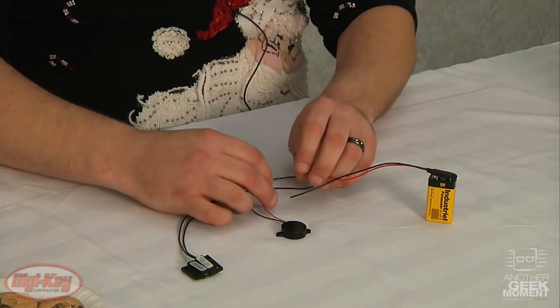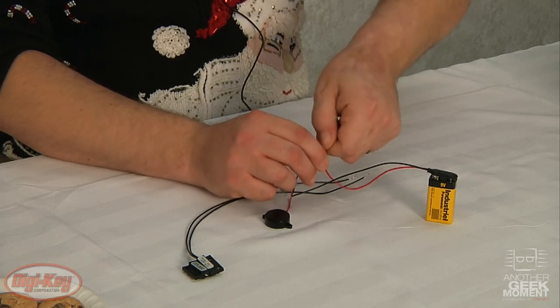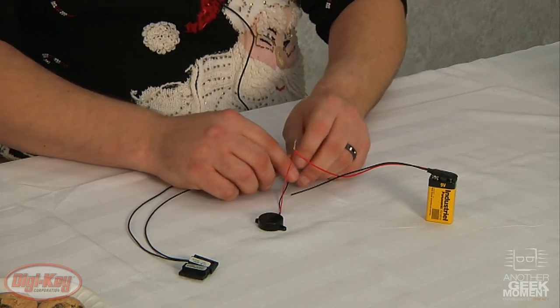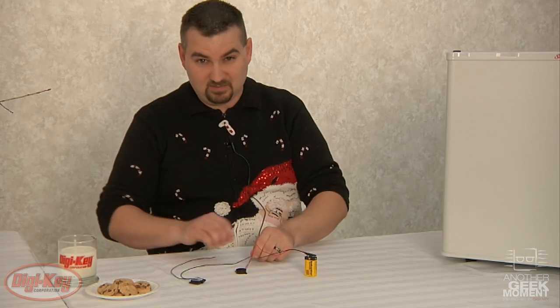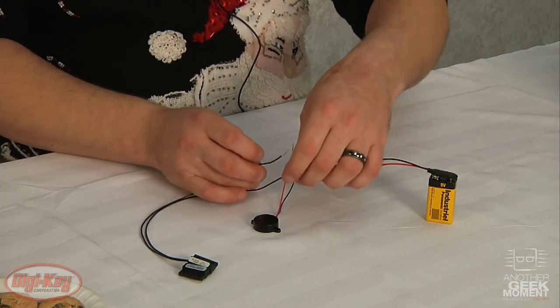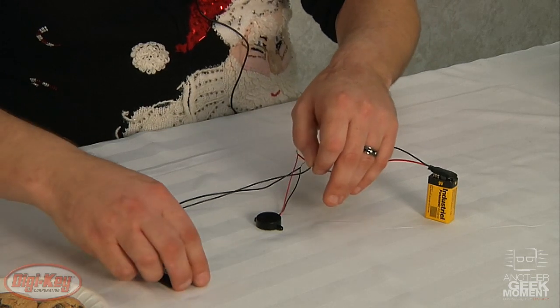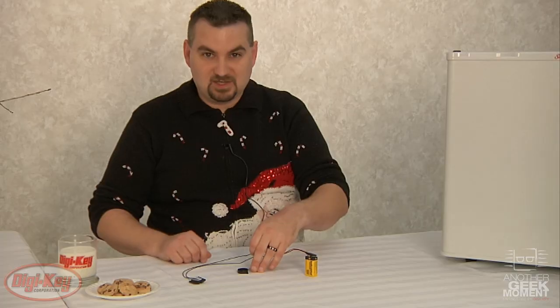The assembly is simple. The red wire of the buzzer to the red wire of the battery. Either wire of the reed switch to the black wire on the buzzer — it doesn't matter which wire on the reed switch as it's a normally open switch. And then when you connect the final wire, now when the magnet is pulled away from the switch approximately an inch, your buzzer goes off.